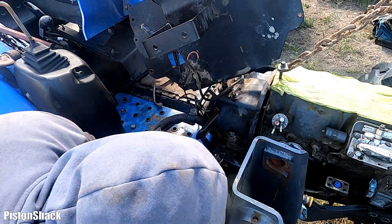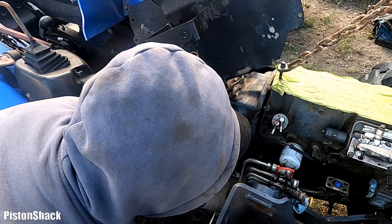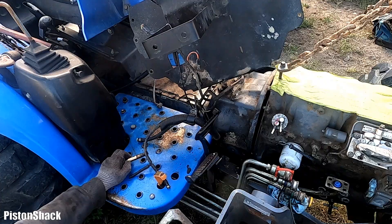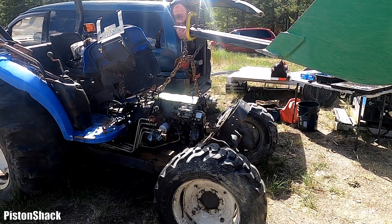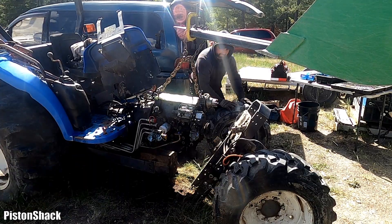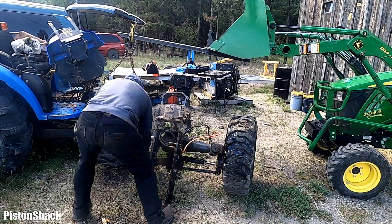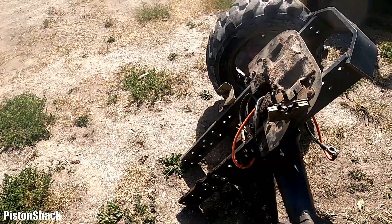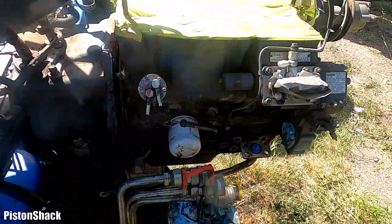Let's remove the last bolt. Spacer. The front axle buggy is out of the way — it was a bit difficult, but easy peasy. Now we are straight ready for the engine out.